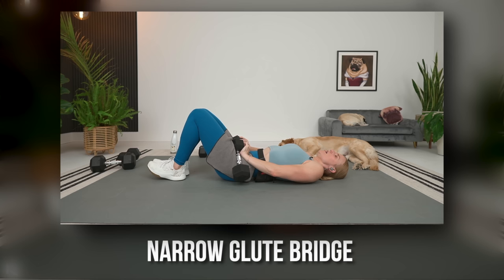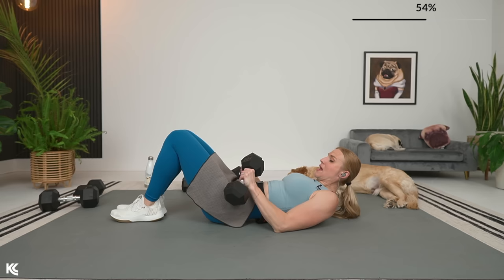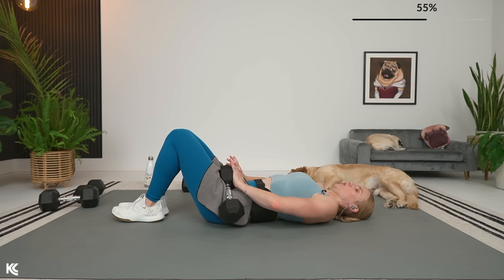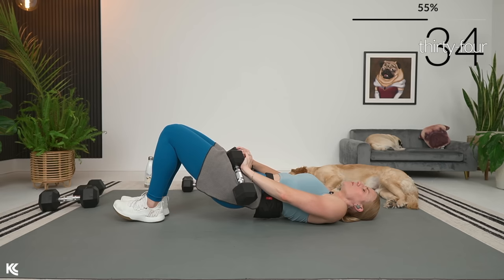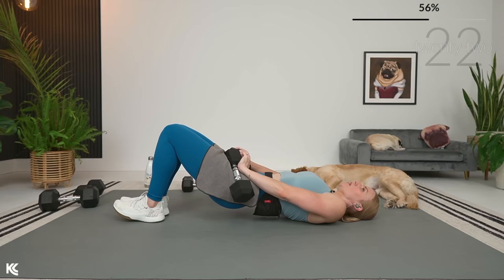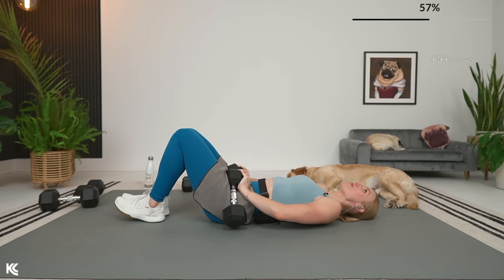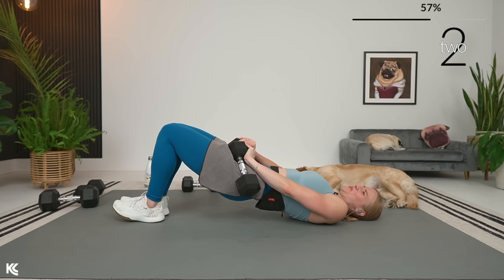Moving on to a narrow glute bridge — just stay right here, bring your legs in and pin them together. Walk the heels in closer to your bum — a more normal neutral stance for the glute bridge, but legs are pinned together. Here we go — lift, push through the heels, squeeze, and down. Don't let those legs come apart — pin them together, squeeze. Feel those inner thighs as you squeeze pushing up towards the top. Working lots of different variations today, helping with that functional side of things. Here's three, two, and one.